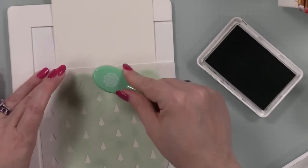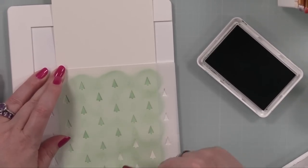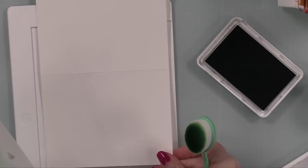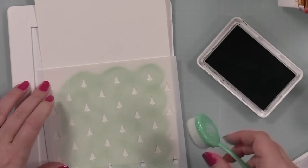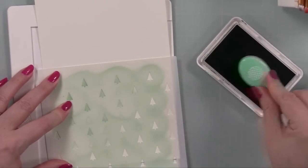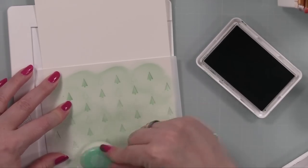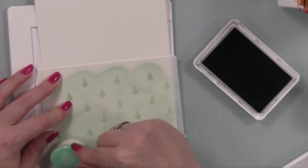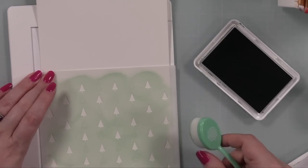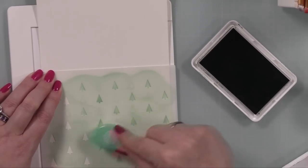I basically used the ink left over in the stencil, then lightly tapped my brush into the ink pad to bring in a little extra ink so I could do all four insides at once. I stenciled all the insides with this stencil, then wiped all the ink off the stencil because I'm going to finish off the pattern on the sage card stock with glacier paste — just to add a little extra. Two of the cards you'll see a bit more of the background, and two I'm not going to cut apart the little postage stamps.